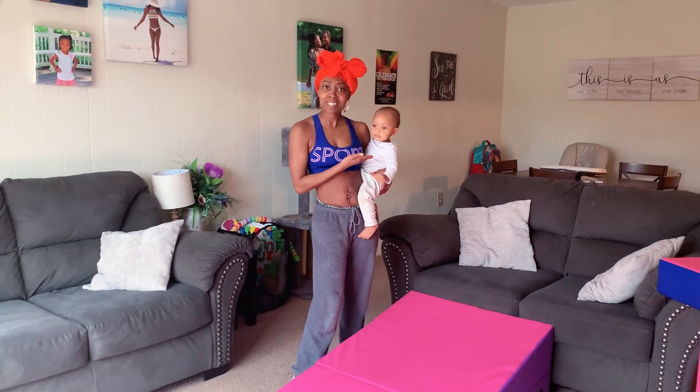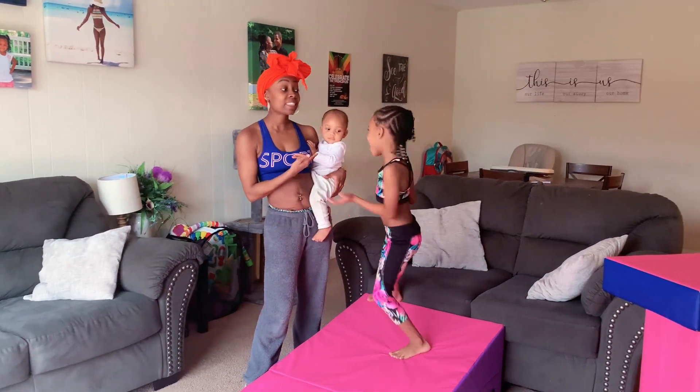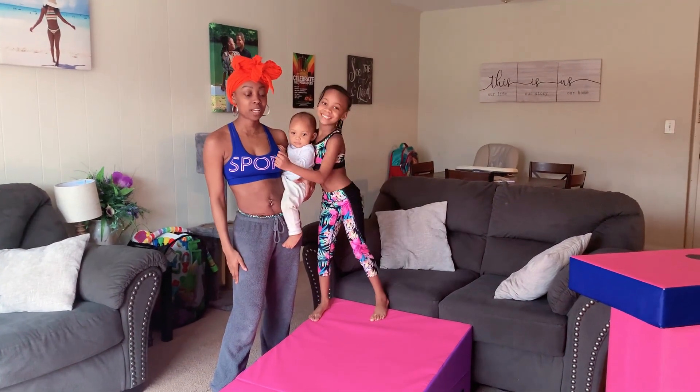Oh, how rude of me. This is Kiaima's little brother. His name's Jonah. He loves her and he loves to watch her do gymnastics.